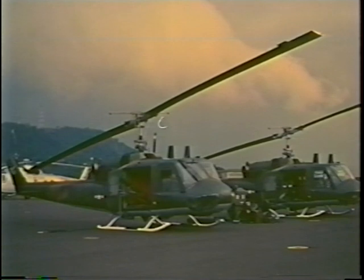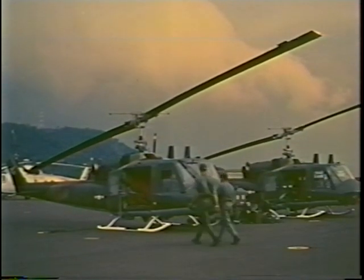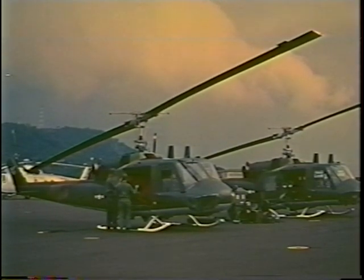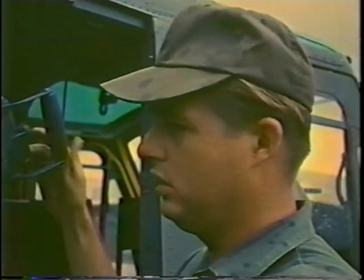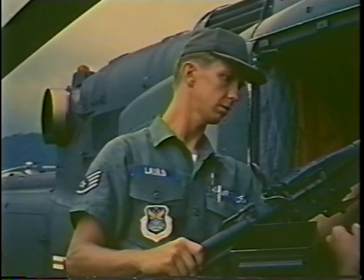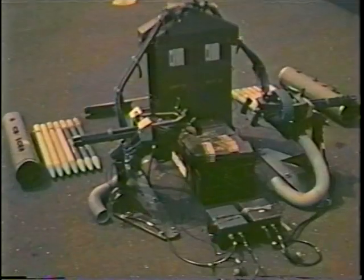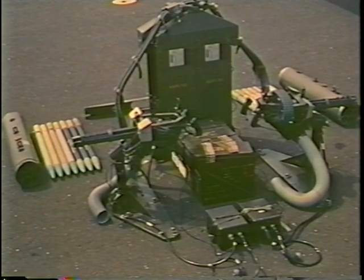The UH-1F is the Air Force model of the UH-1 helicopter series known as the Huey. Two general configurations are used in the combat environment. A slick, or unarmed helicopter, is used primarily for carrying troops and cargo. When used in combat, the slick has two light machine guns for defense. A modular concept permits quick changeability from slick to gunship.